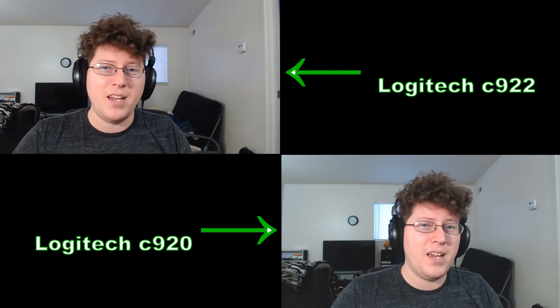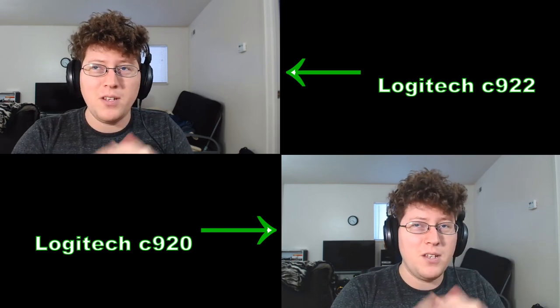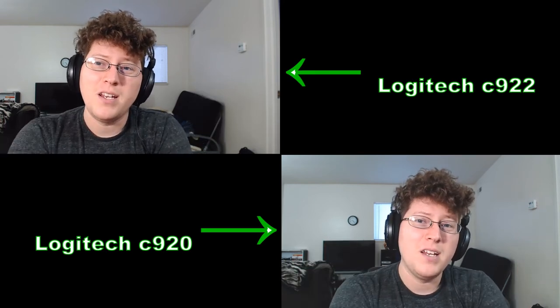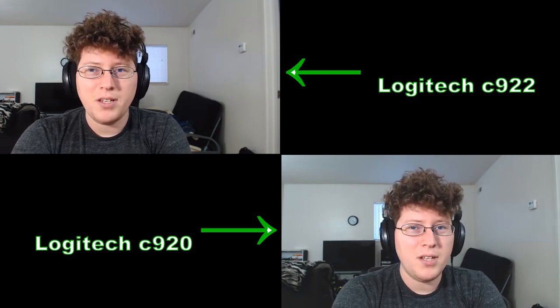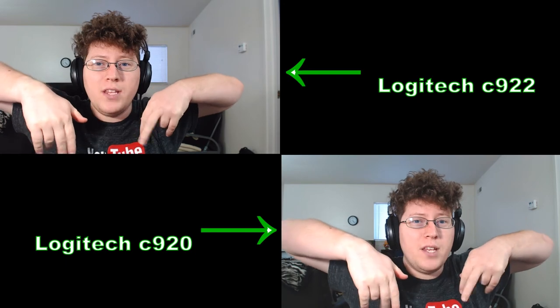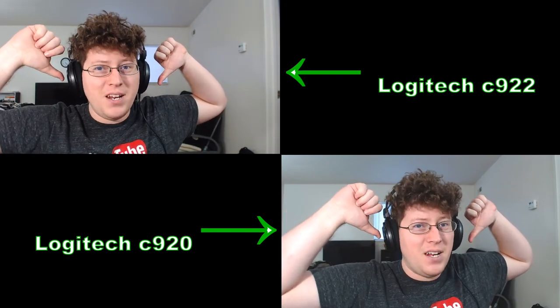So yeah, I'm going to keep them both. Let me know what you guys think about the cameras — would you get the newest one, or would you settle for the C920, which has been a staple in the streaming community for quite some time? Let me know what y'all think in the comments down below.